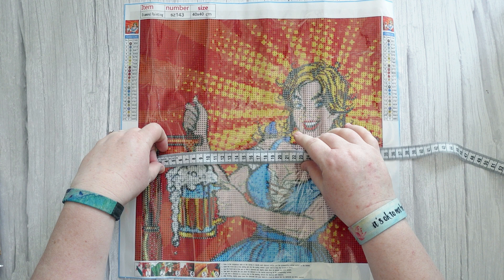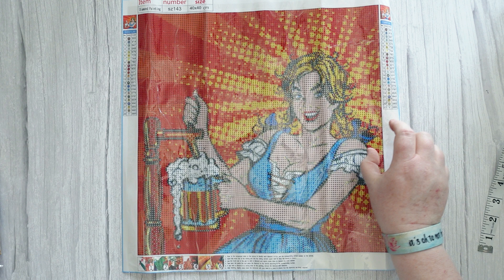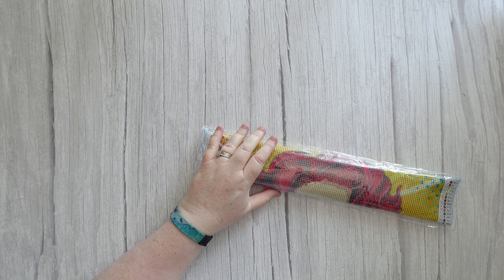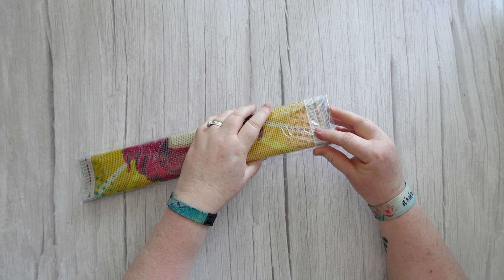It's 40 by 40 which comes out at 34 and a half by just a smidge over 34 and a half. This one was three pound ninety-nine pence, which came to seven dollars and thirty-eight Australian. Sorry if I'm talking faster than normal - it's just I haven't done one with six items for a long time, so I'm trying to get through it as efficiently as I can.